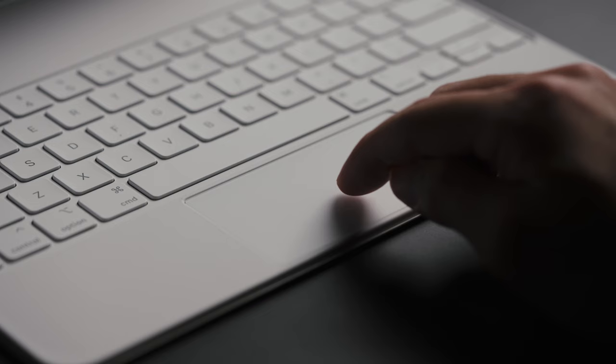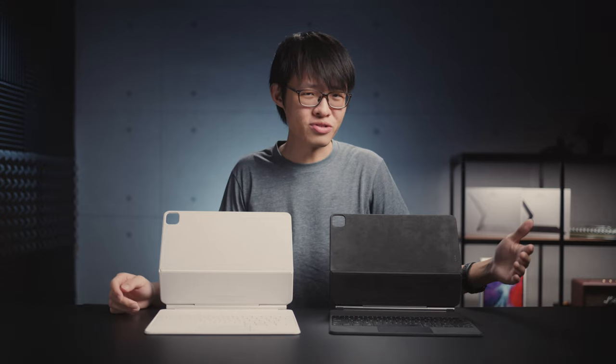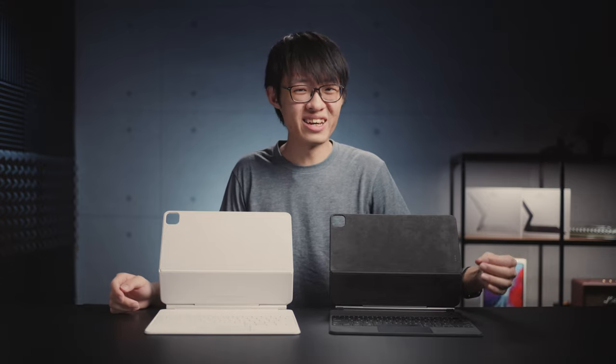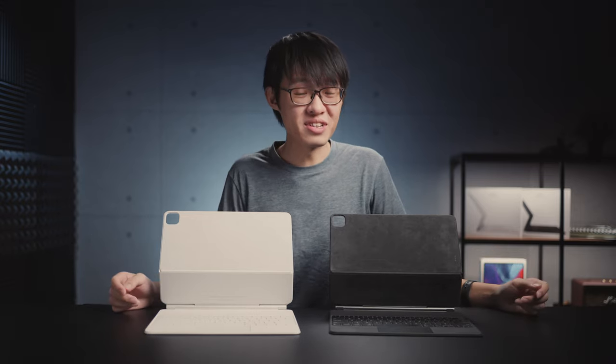The new one sounds a lot more Apple-like — it's a low-profile, less distracting, dampened sound, and it hasn't compromised on how tactile the click feels. I would describe the old trackpad as hearing it more and feeling it less, and the new one you feel it more but hear less of it. It's such a minor thing, but it does affect your experience quite a bit if it's something you're using daily.